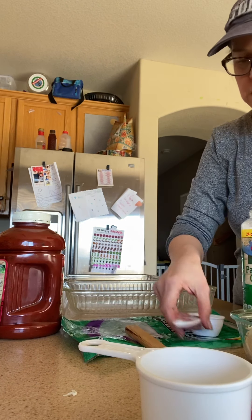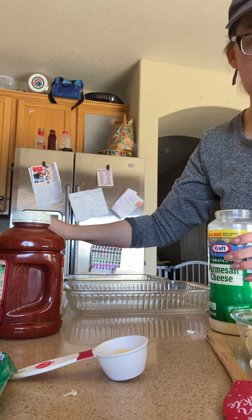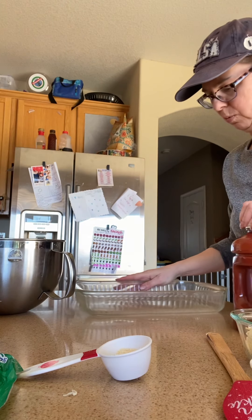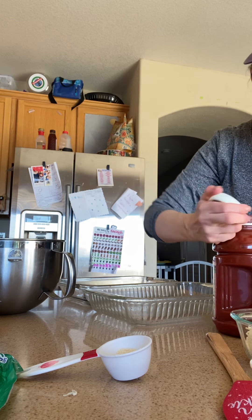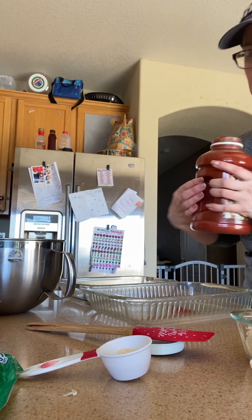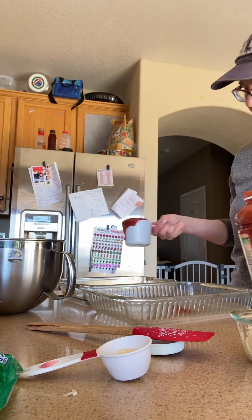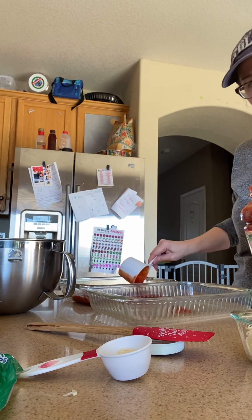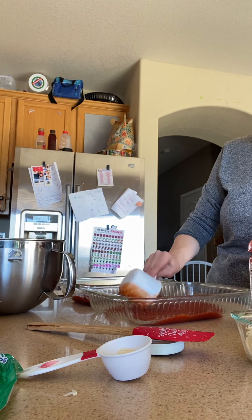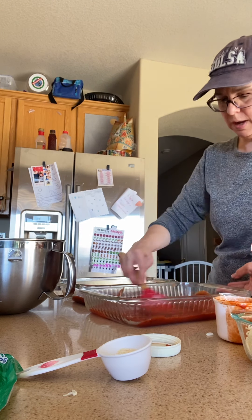My key to helping people save time is: if you're going to make a mess — and it's really just a mixing bowl and a couple of spatulas — you might as well make several meals worth at one time. The first step is you're going to put a layer of sauce on the bottom because the noodles are going to need to cook in the liquid of the sauce. My recipe says one cup for an 11 by 7 pan; I'm doing one and a half cups in this larger pan. You just want enough sauce to cover and make a thin layer of liquid on the bottom.